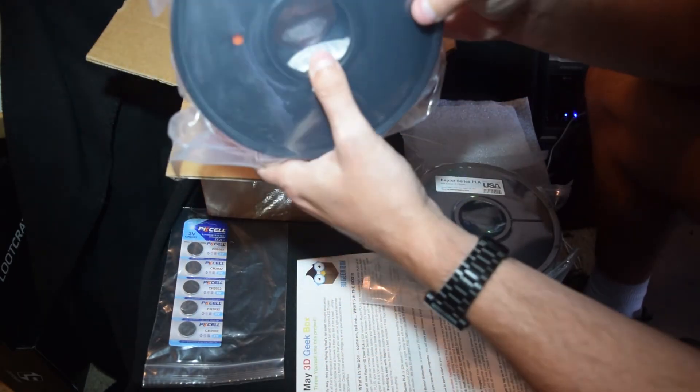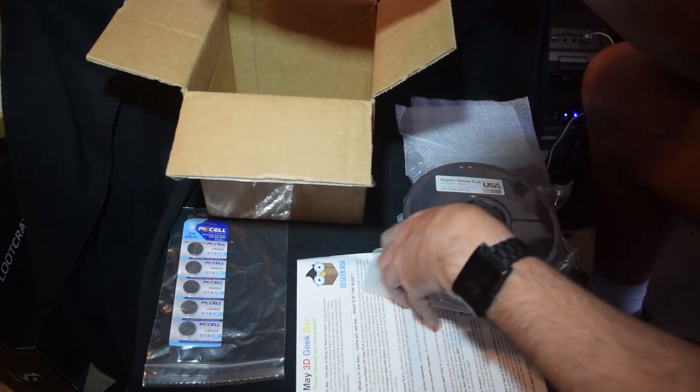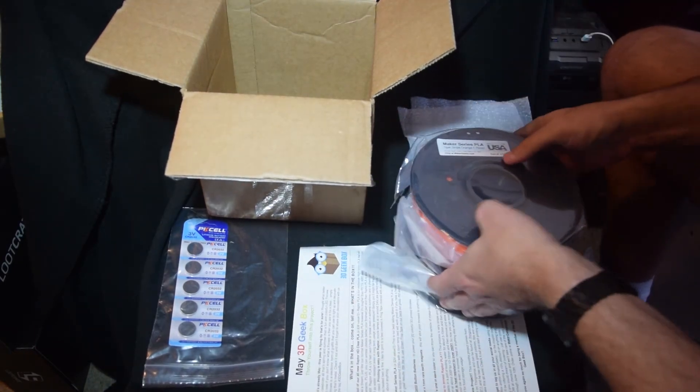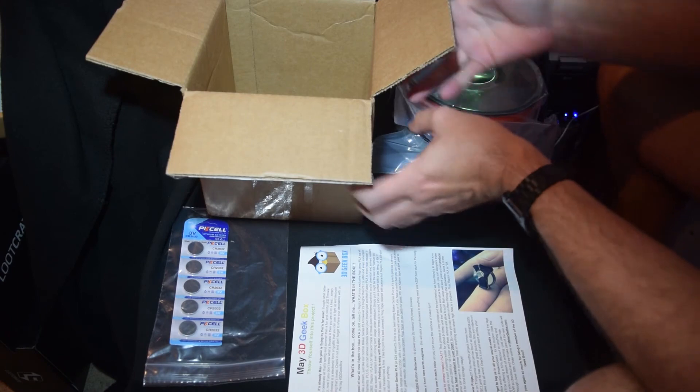Again, sealed very well — the desiccant bags are in the center of the spool. I will be making this project.